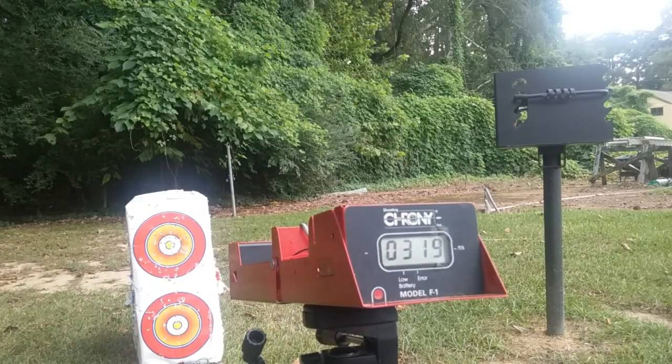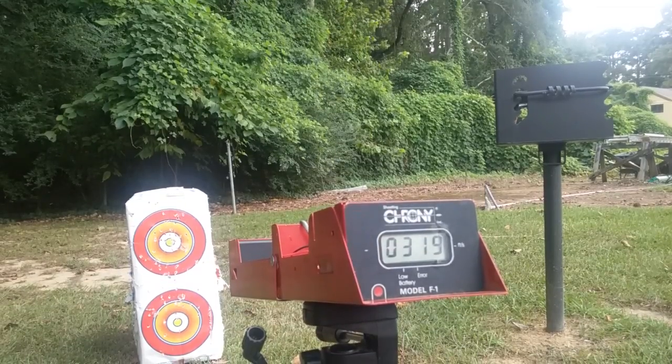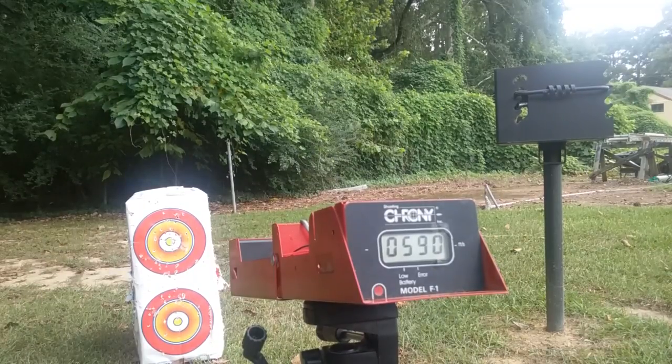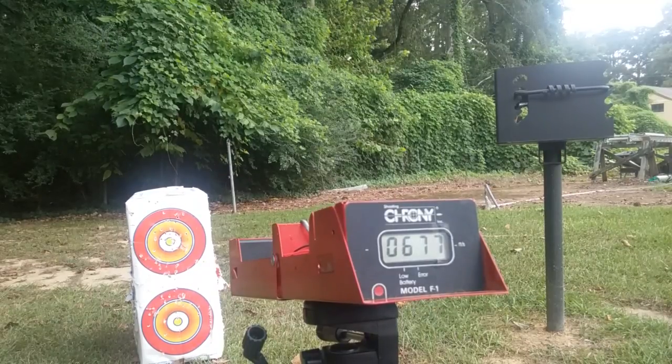Okay, doing the PBAs. First shot at three pumps — I don't know if that's right, I'll try six. 35 feet per second, that's pretty measly. It could be because we have a little bit of overcast today. All right, second shot — that's more like it. We'll do ten pumps this time. These are really good little pellet guns for just having fun and for all the customizations you can do — this is your go-to pellet gun. All right, ten pumps: 677. That's it for the PBAs.